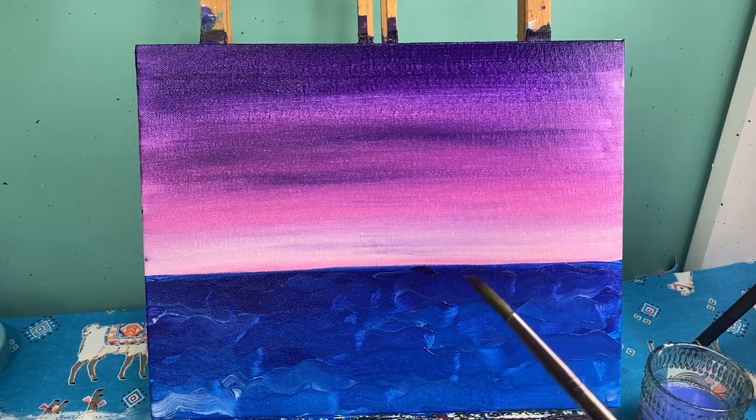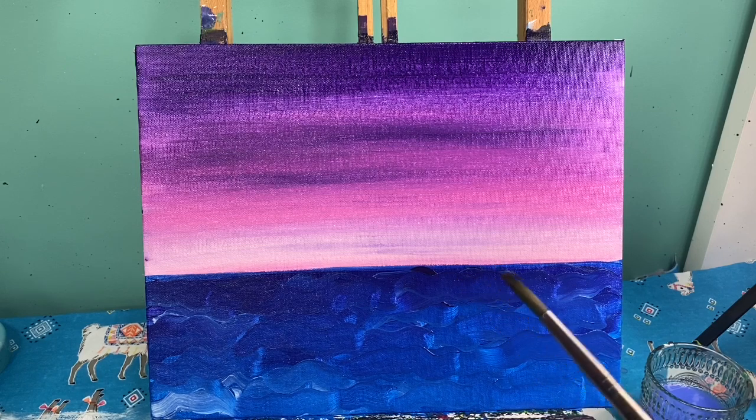Go ahead and wash that brush off. Now we're going to work on some clouds in our sky. We're going to be using white and pink. I want you to see how we make one, and then you can make as many as you want.